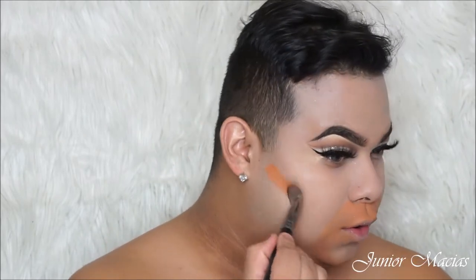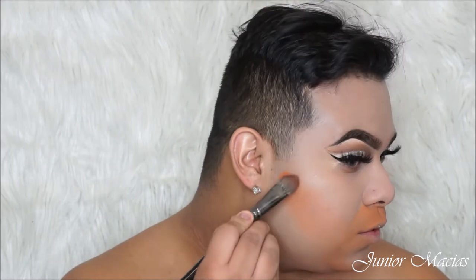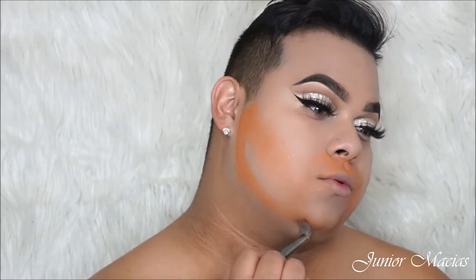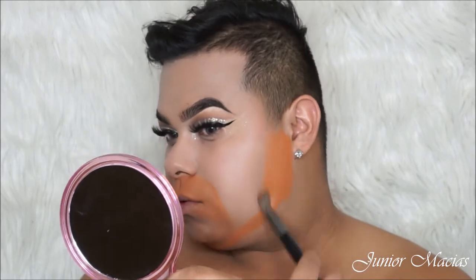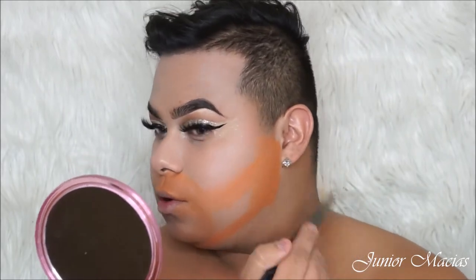So then I'm going to be taking a color corrector from BH Cosmetics — this is a color corrector wheel — and I'm using that orange shade to go all around my mouth because I want to cancel out any blue or green or any other color I do not want coming through. I do get that gray cast a lot because of my hair, and I'm going on my cheeks as well because I have facial hair that grows there — when I put contour it turns gray. That grayness is already popping through and I haven't even applied foundation, so that's why I like to do this.